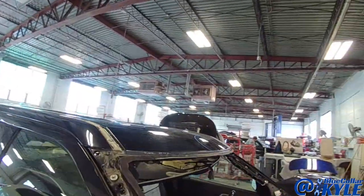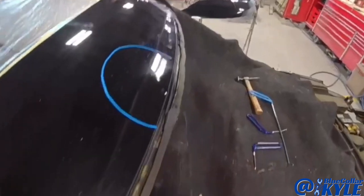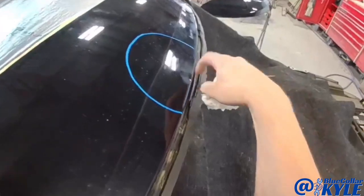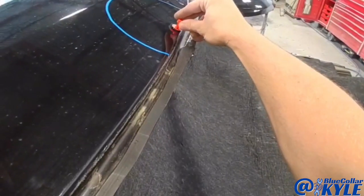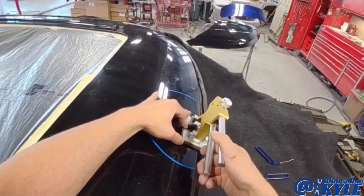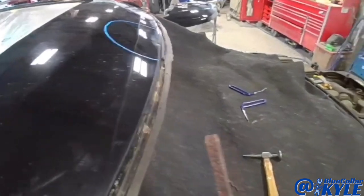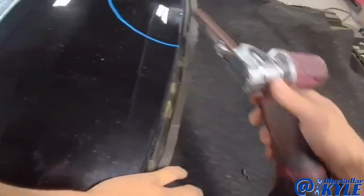I'm going to go ahead and repair the roof, and then I'll take the hood down to our aluminum shop and get it fixed up as well. I'm going to start off — I was trying to push this out, but I couldn't really get behind it, so I'm going to put a glue tab on here to see if I can get that low point up. But those glue tabs just aren't going to cut it — not enough pulling force to get this deep point.